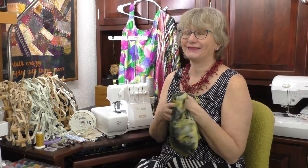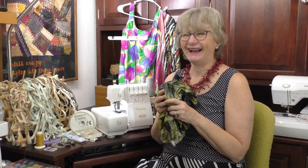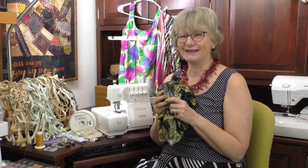Athletic wear, leisure wear — someone got clever and called it athleisure. I just call it comfy. Today we're going to sew on some knits and make some comfy clothes. I'm Kathy and this is Sewing Tech Talk.